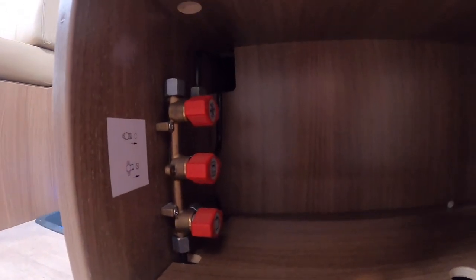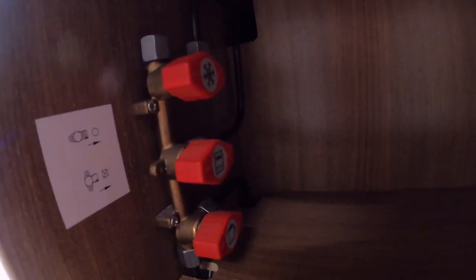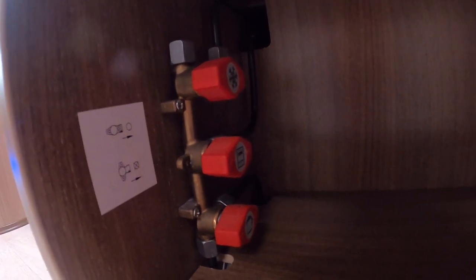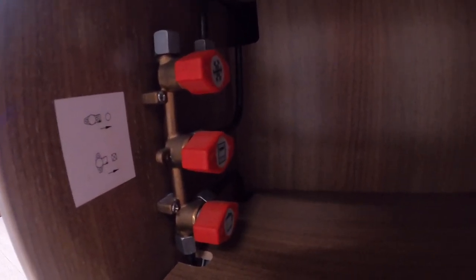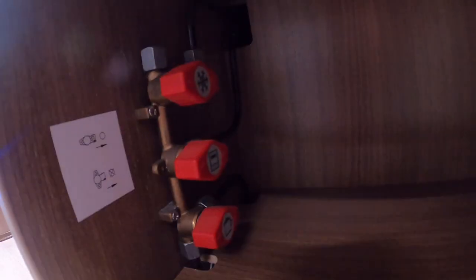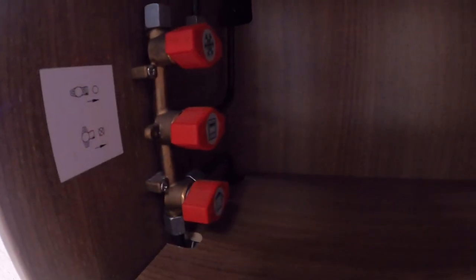Underneath your fridge you've got three gas taps which are for the fridge, the hob, and the oven. If there's any problems with gas, turn them off at the bottle. These are mainly for when the vehicle has a habitation service — just to keep you safe. When it's habitation checked they will check the gas just to make sure it's all working accordingly.